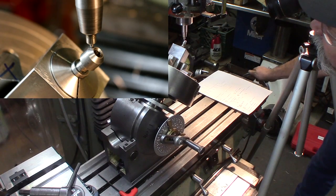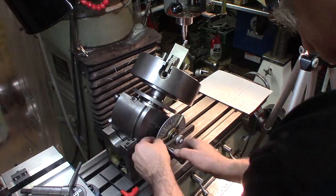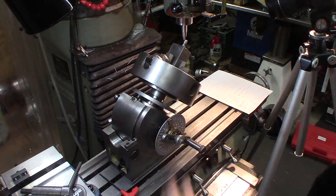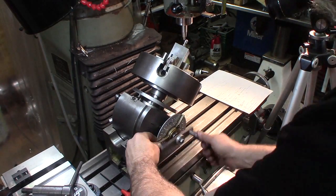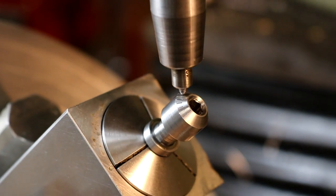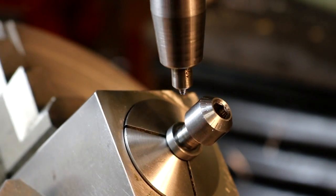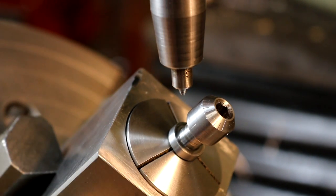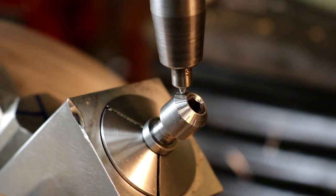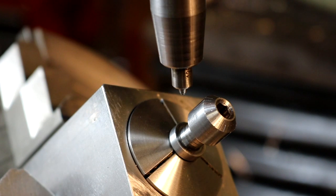We're just going to eyeball that halfway mark at zero. Let's do it!